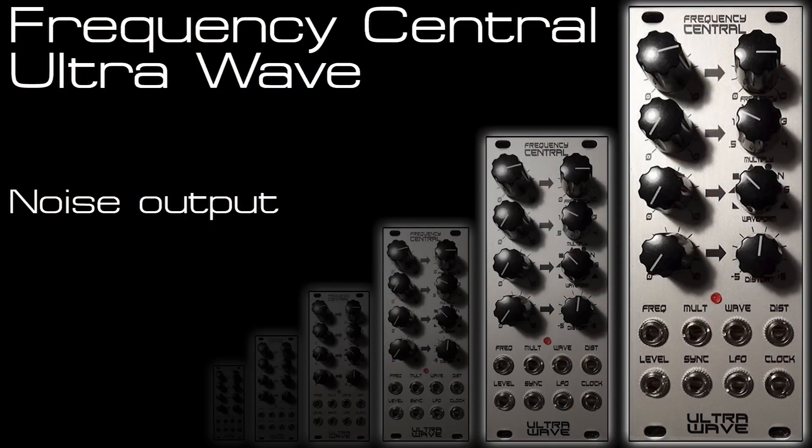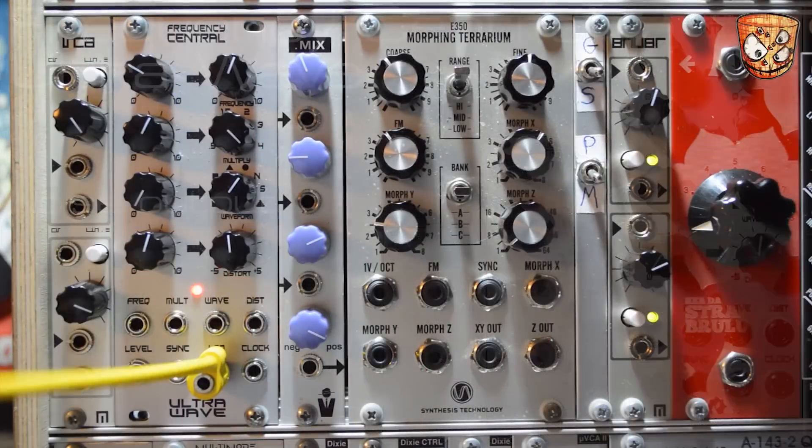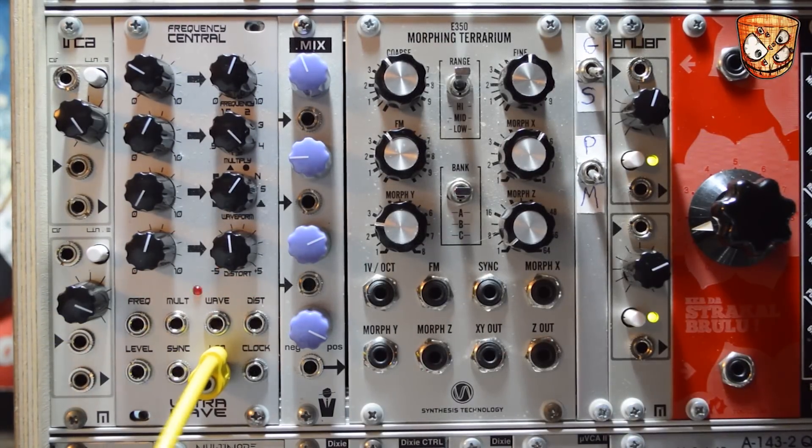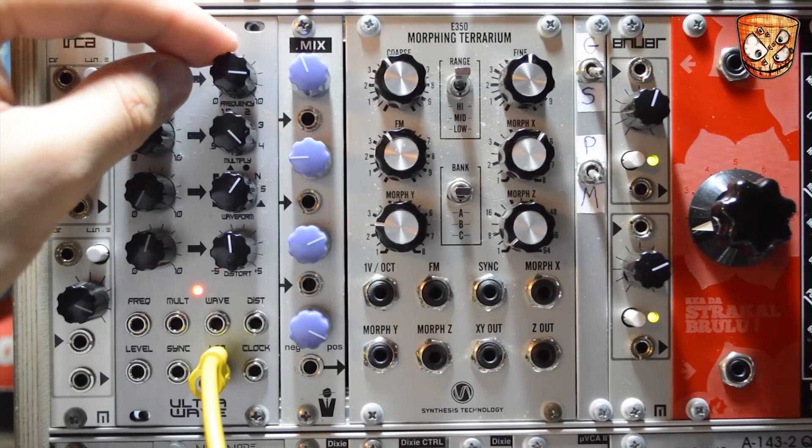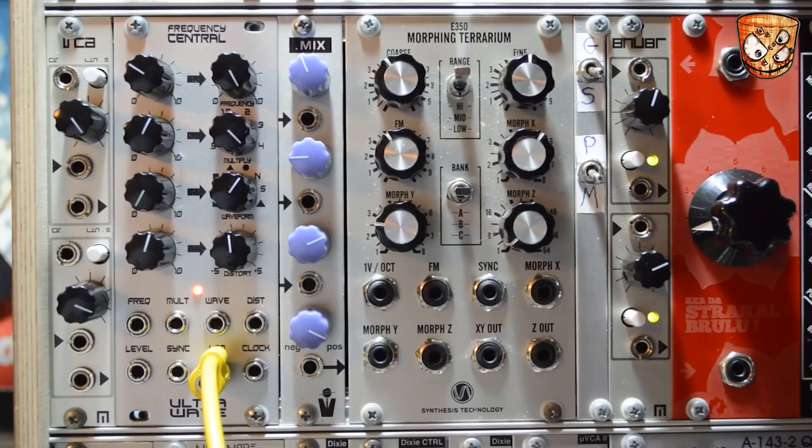Now listening to a self-oscillating filter — the Ripples by Mutable Instruments. Taking the UltraWave's noise output and adding that to the filter modulation, we get a cool type of noise that's slightly different from the noise output on the UltraWave and from more standard noise sources. Adjusting the UltraWave noise rate and the filter cutoff manually, we can get all sorts of cool noise and almost vinyl crackle style sounds.